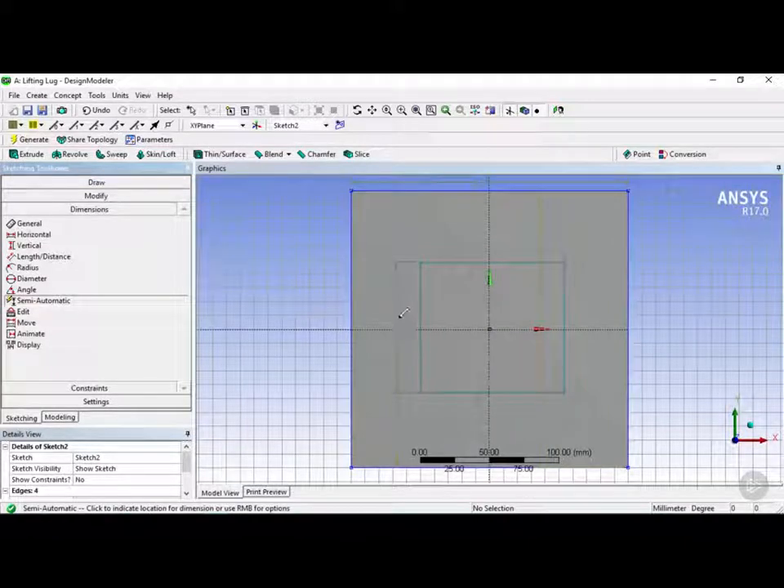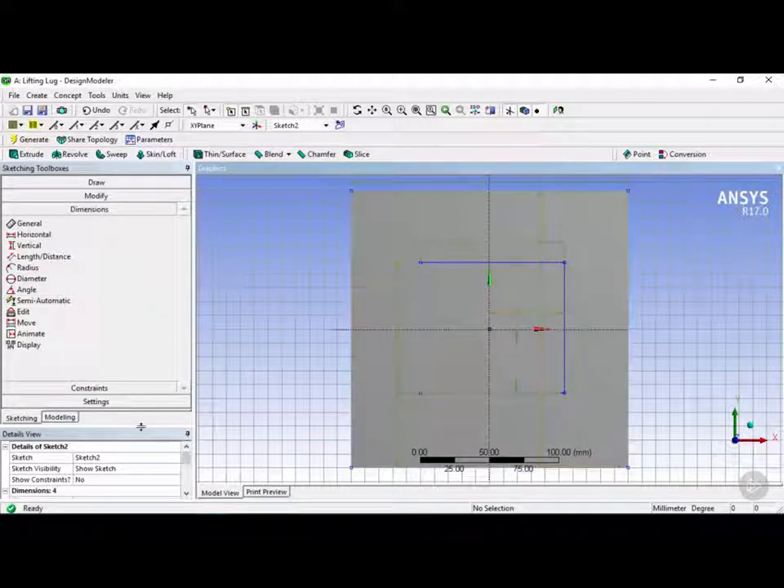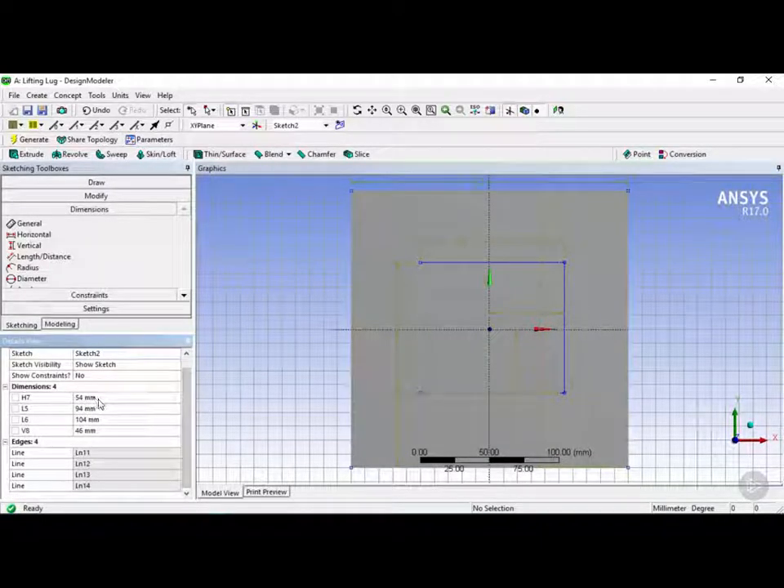Next we're going to go back into dimensions and choose semi-automatic once again. We're going to repeat the same process and click on here, selecting L5, L6, H7, and V8. We'll bring the details panel back up and add our dimensions. The first one is L5, and we want the base to be about 100 millimeters, so we're going to put 100 here.